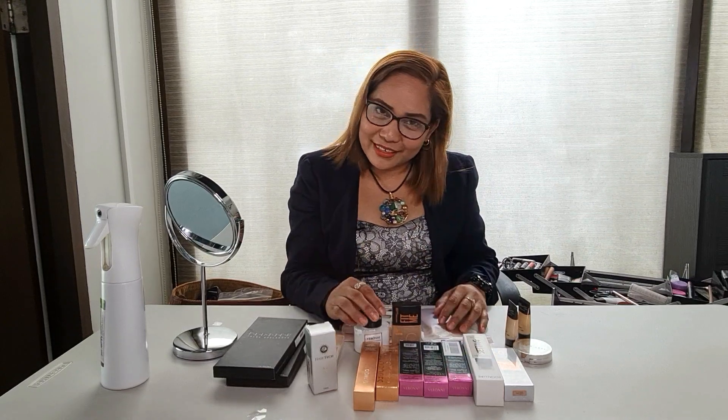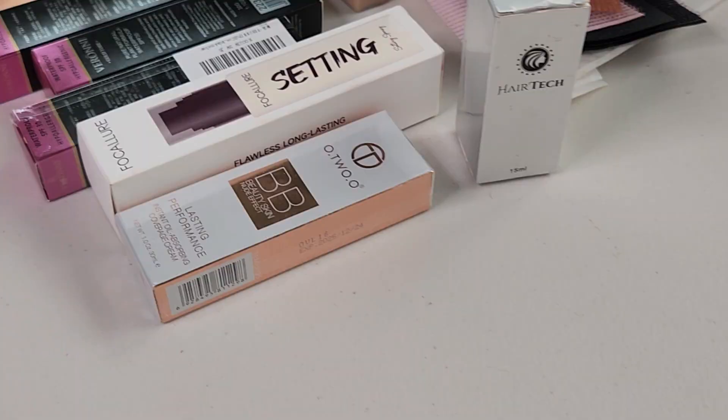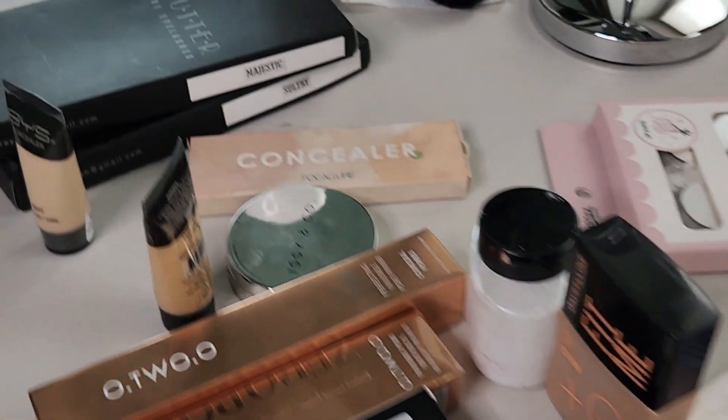Hello, good afternoon. Welcome to my vlog. This is Juliet Salinas, makeup artist and prosthetic makeup artist. This is my 6-6-hole makeup.